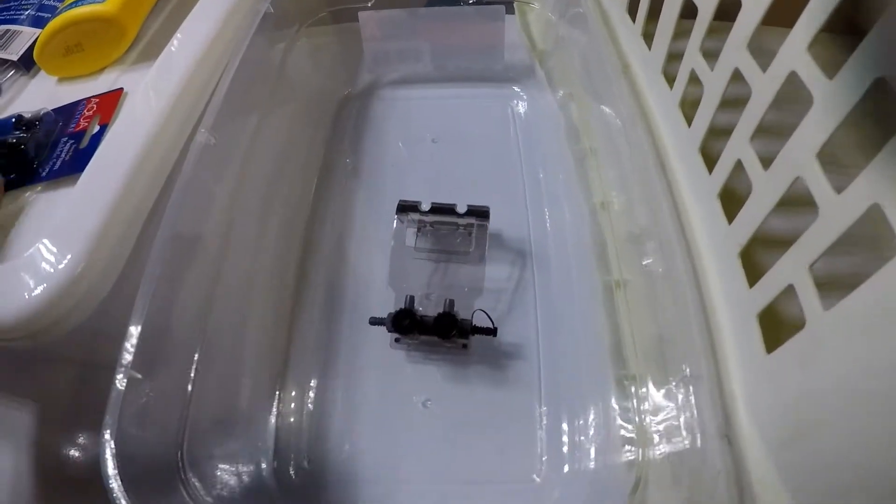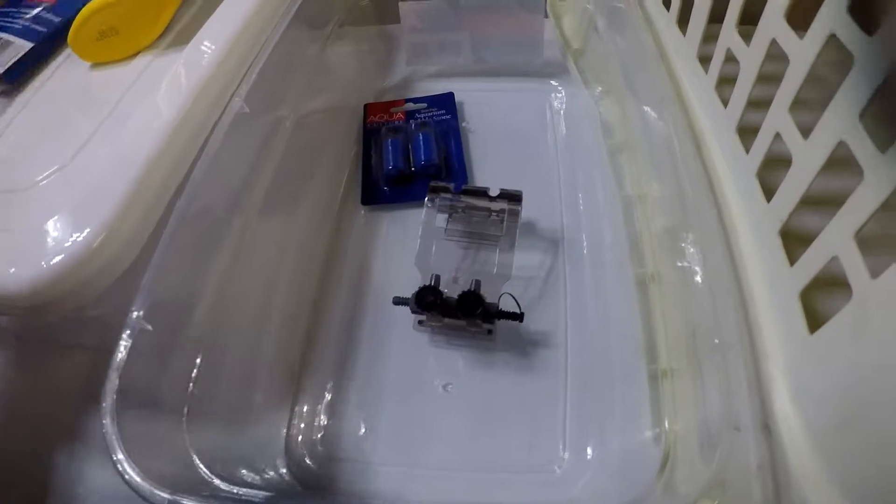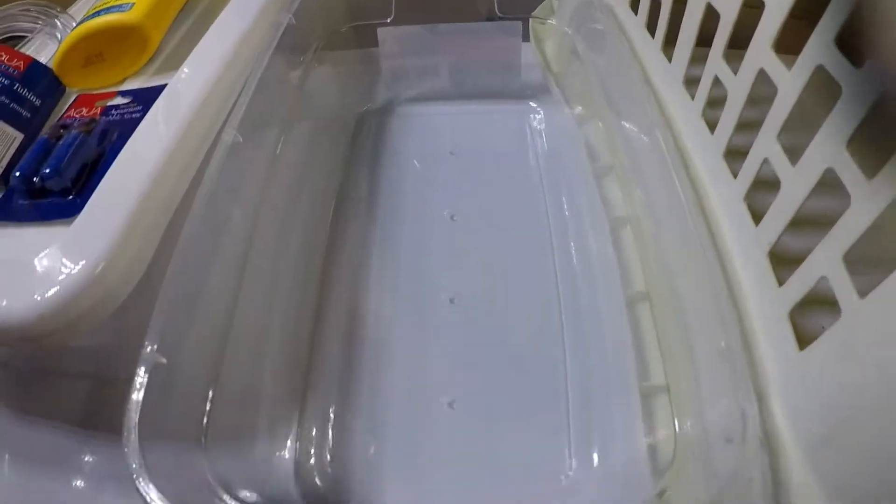I'm also going to buy some brine shrimp — we're going to do a hatchery — some bubbles with some air stones, with some air tubing and everything. But for right now, let's take out all the eggs from the tank.